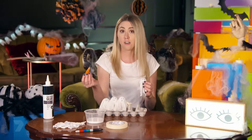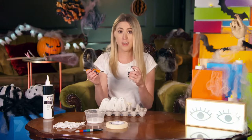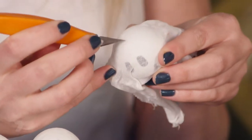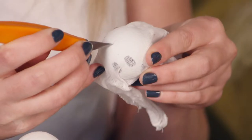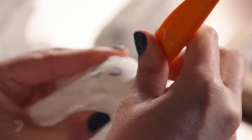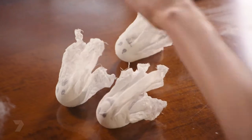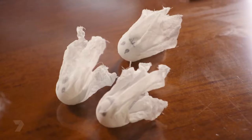The next step is to get a craft knife and cut two holes at the top of the head in an X shape. Make sure you have an adult around when you're doing this part because it can be a bit tricky and the craft knife is really sharp. Just repeat all those steps until you have enough ghosts to cover all your lights, then let's go and stick them on.